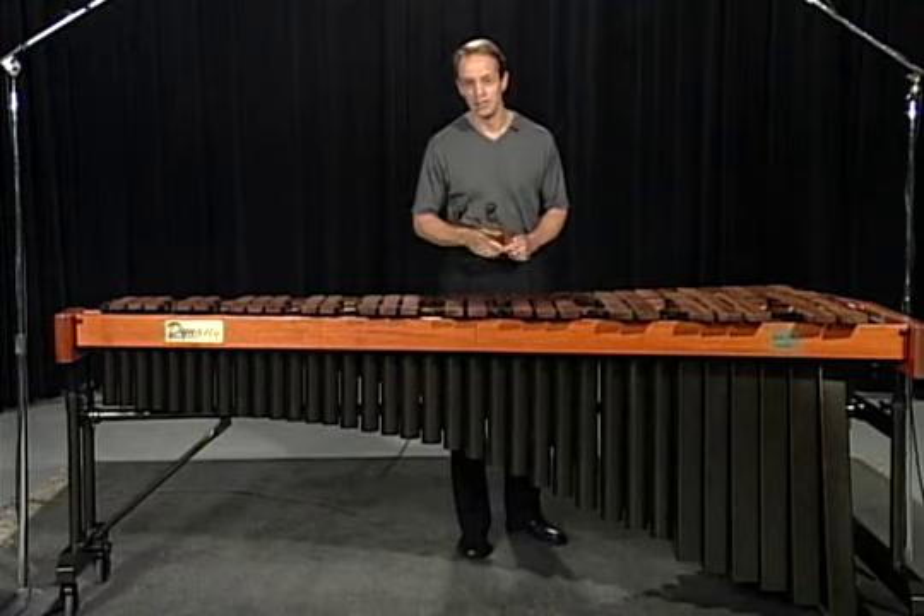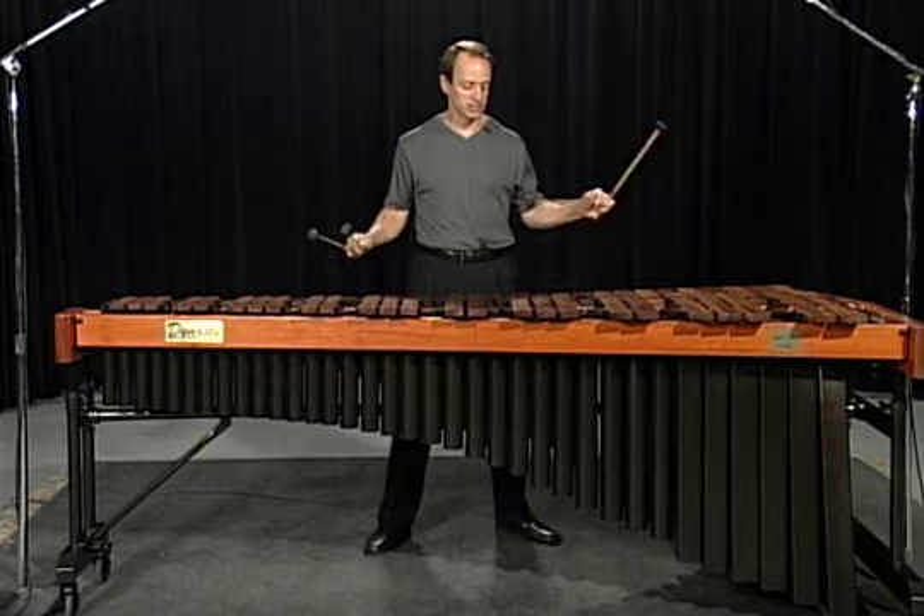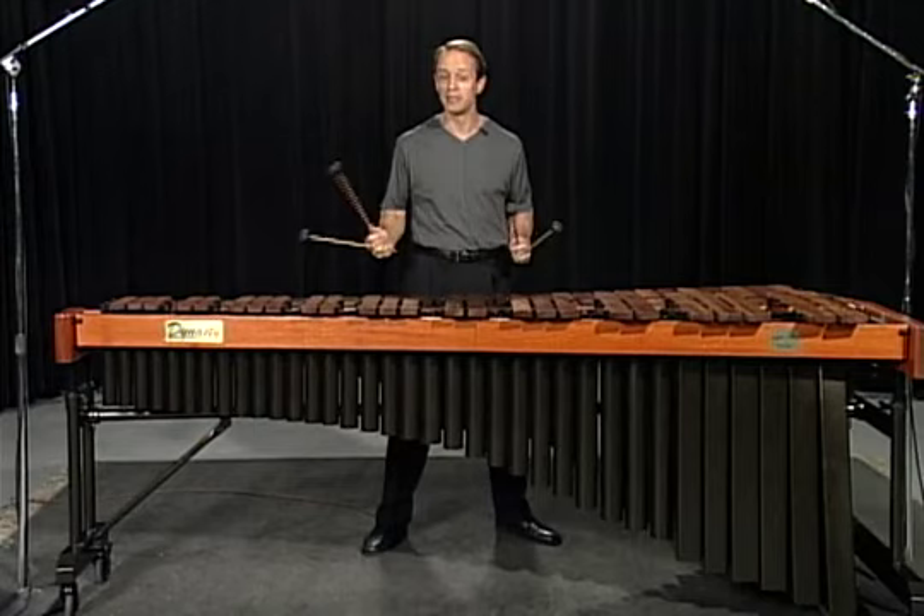Toward the end, there's a unique challenge. If you're playing on a marimba with a low F, the player is asked to play from the lowest octave F's to the highest octave F's. This can be a challenge for any player.